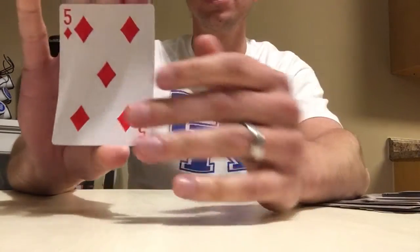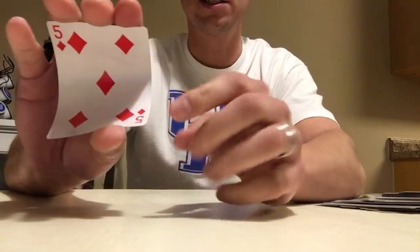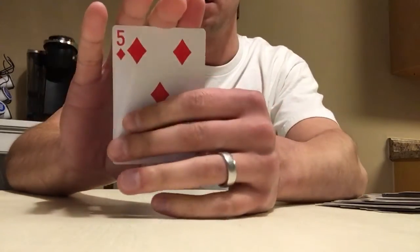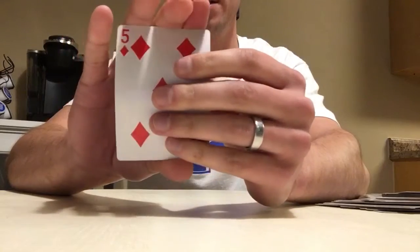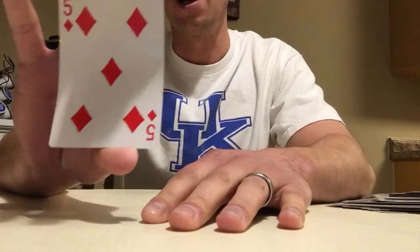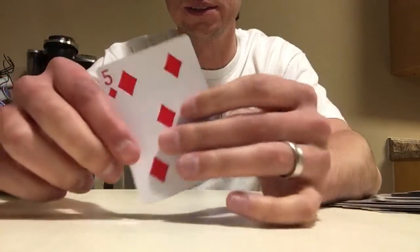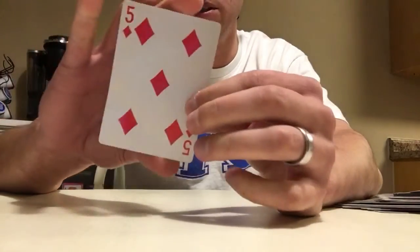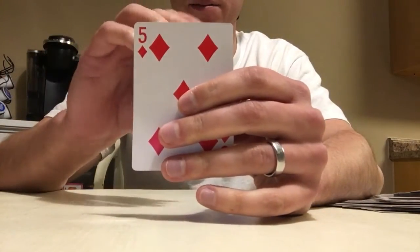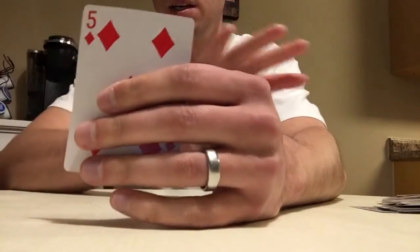But what we do real quick is we flinch it. You can actually see right here what the card is, but you've got to do it very quick. So if I were to do it, I would do this — I already know what it is: five of diamonds.